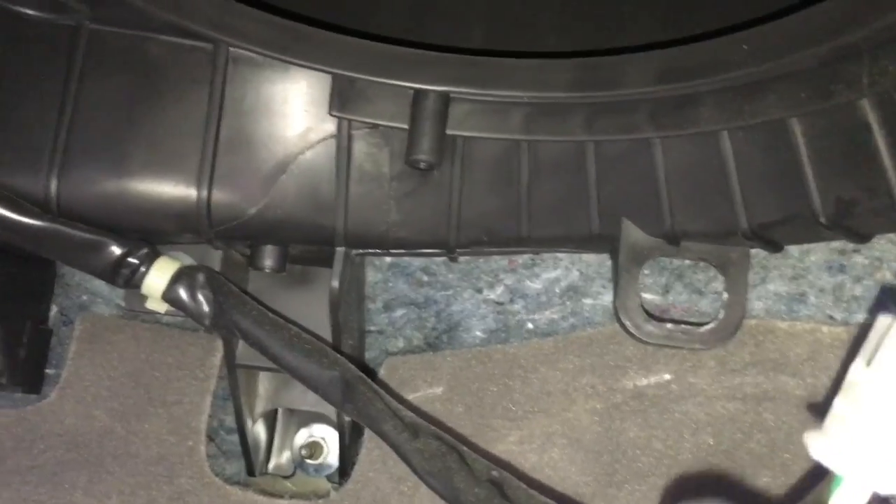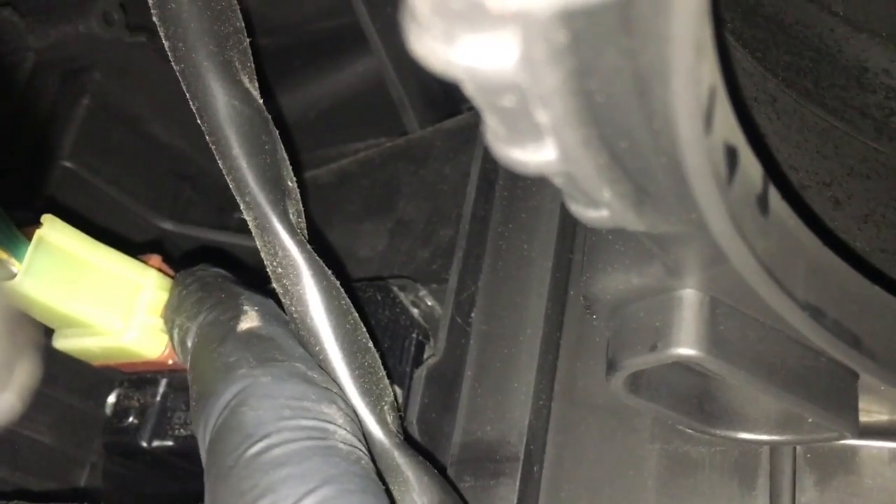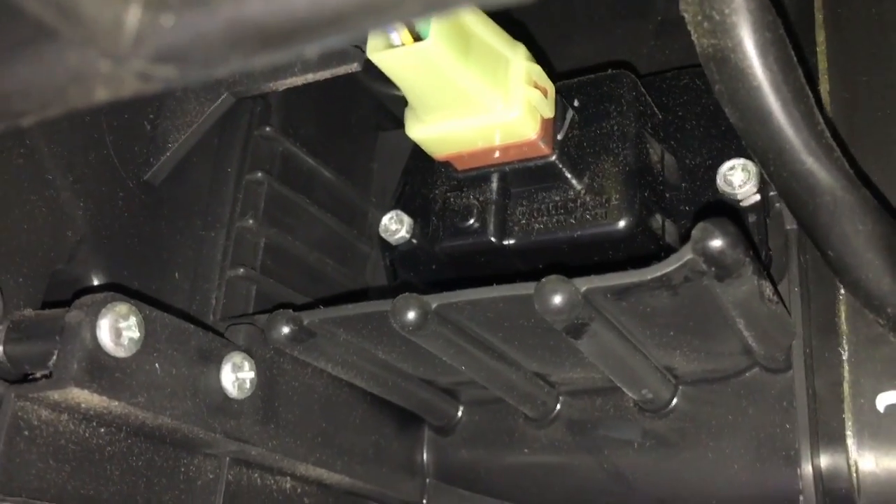Now to get to the blower motor resistor, basically if you follow this electrical connector it leads you right up to it. It's right here just to the left of the blower. It only has two screws — one screw here and one on the opposite side — and one electrical connector. So you just squeeze the electrical connector off, take out the two screws, and then pull it straight out back and then downwards. You can see the two screws there.